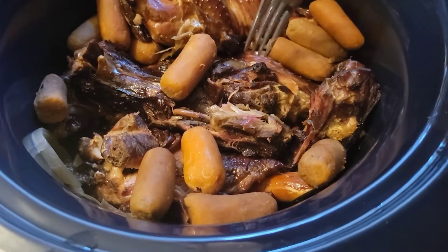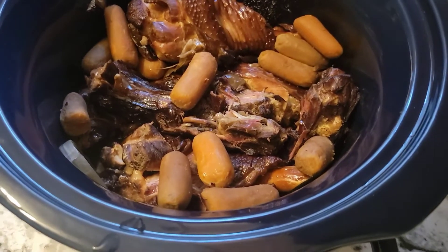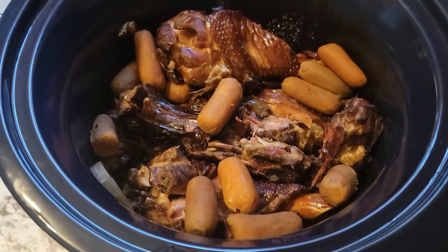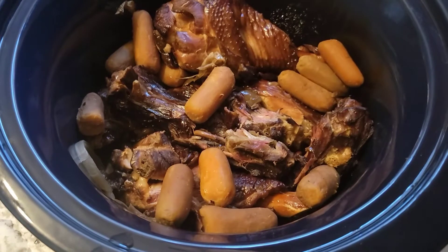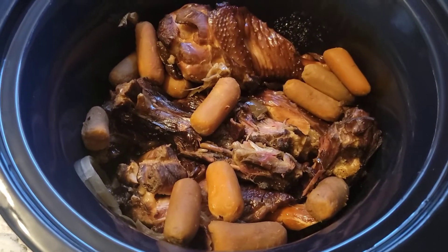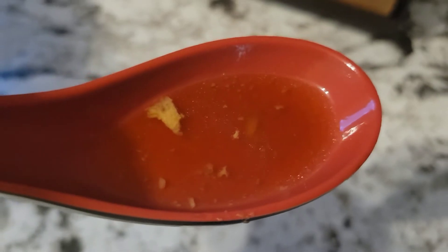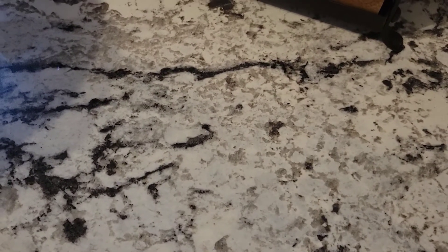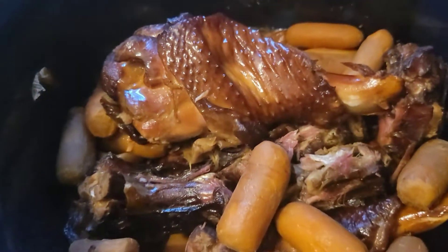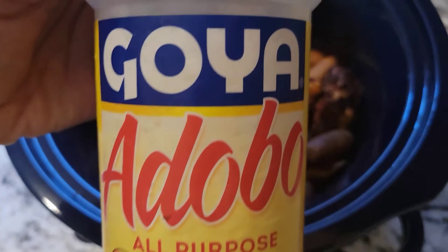I'm just gonna take a little piece and check it for seasoning — I'm not gonna double-dip. Okay, so even though this meat is smoked it still needs a little bit of seasoning. Let me give the liquid a taste to see how salty it is. The liquid is pretty salty so I don't need much — I'm just gonna put a little adobo on here and baste it with the juices and we should be all set.